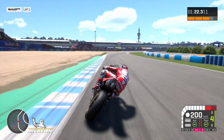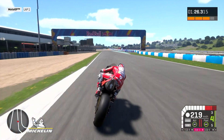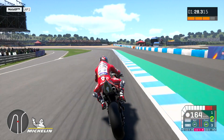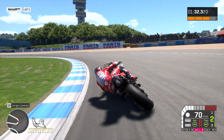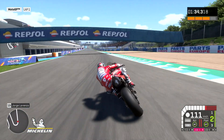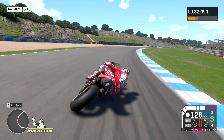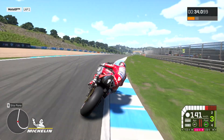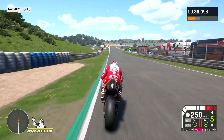The last corner sequence — turns 10, 11, 12 — so it's three right turns. In that part you have to manage well, you need good stability. You can make it in just one line, so you can gain or lose a lot of time — that part is quite important. The grip is good because the tarmac gives you grip, so the hard one is the good solution.